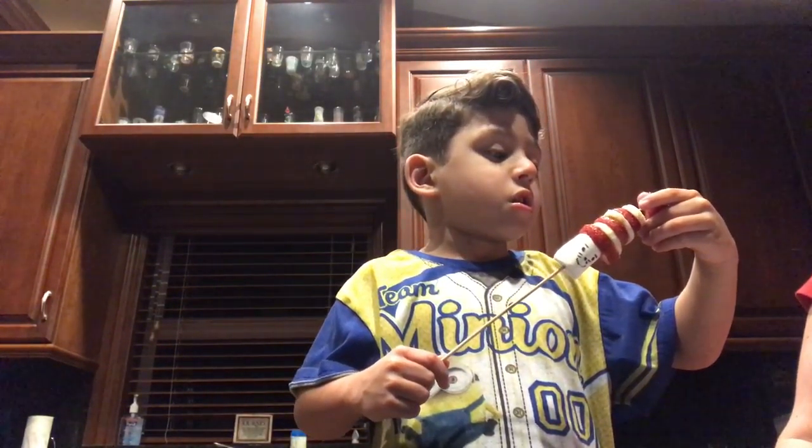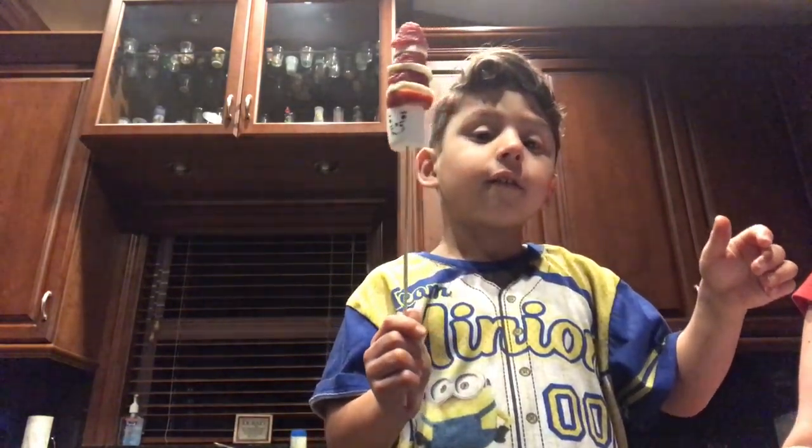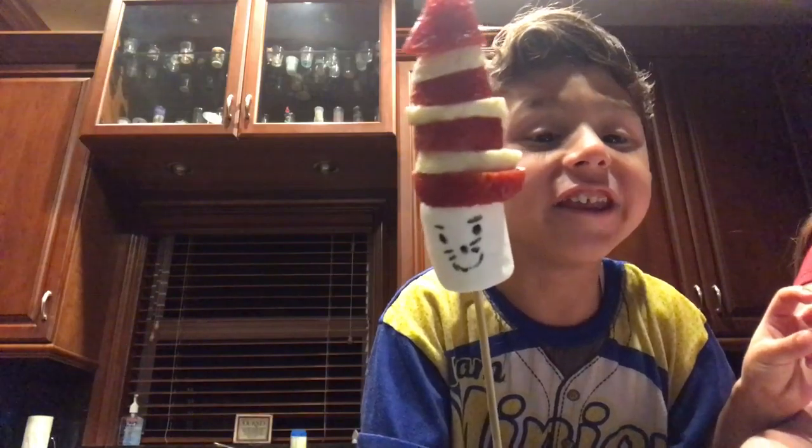What's that? That's a little hat, right? Show everybody the face you made for Cat in the Hat. Doesn't it look awesome, everyone? It does, thanks!